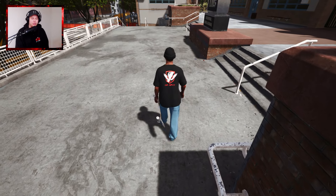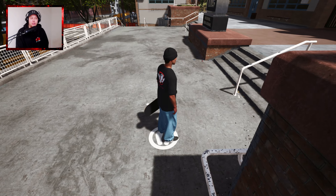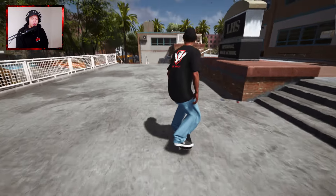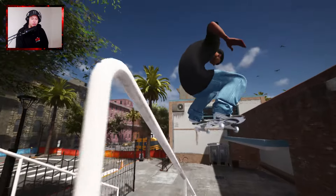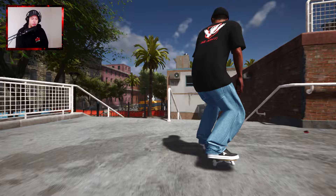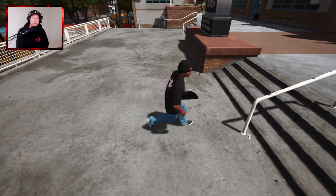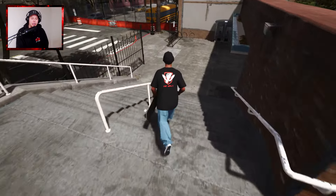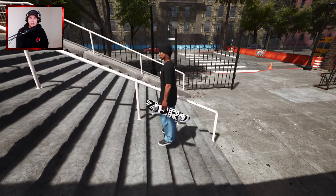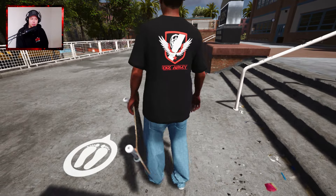The next thing I was thinking of as a dream trick would be someone to flip out of something. I have no idea what that would be. I know a lot of people are good at crook nollie flip out, but I think that's too much impact straight into the ground. Let's just try the crook nollie flip - Gifted Haters' favorite trick. We'll take that one, that was actually fine.